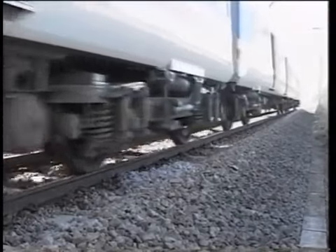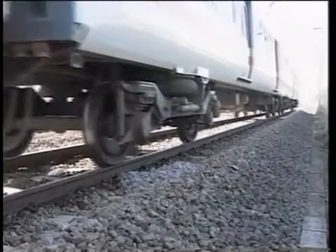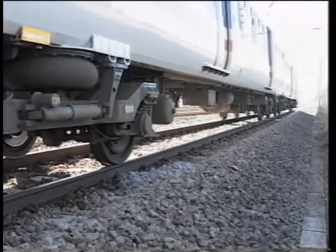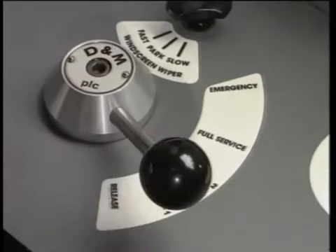The disc brake is actuated by a three-step electrically controlled automatic air brake, giving three stages of braking up to full service. This braking demand is consistent on each vehicle of the train, irrespective of load, by virtue of load sensing devices.